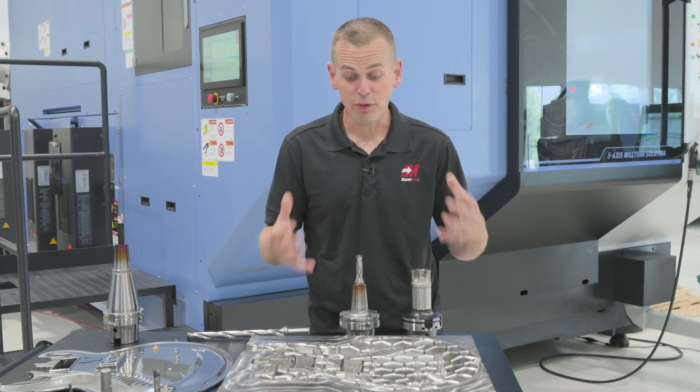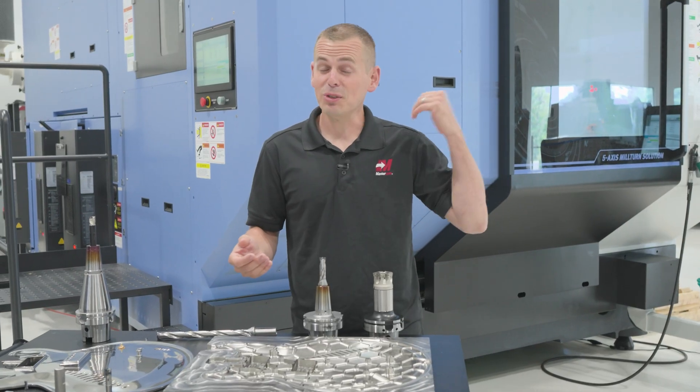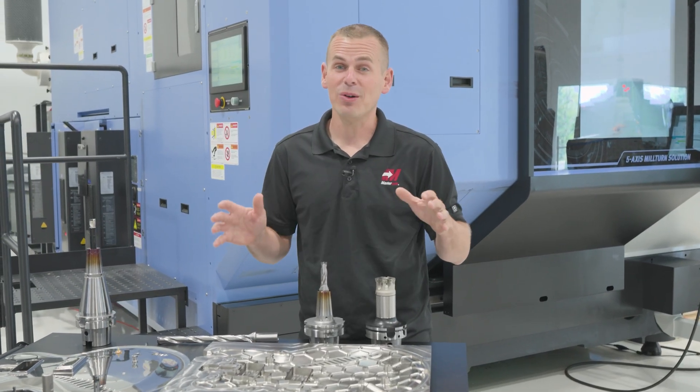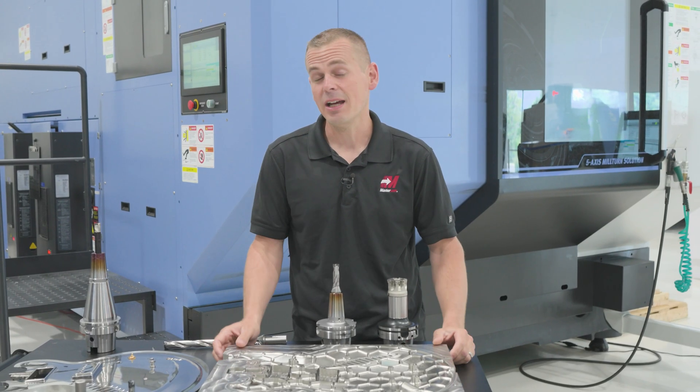Once this was optimized, we've got a really consistent process, a really stable process. This machine behind me has been running lights out seven days a week and that's really a testament to the tooling, the software, the tool paths, and the Verica optimizer to really get the machine time down here.